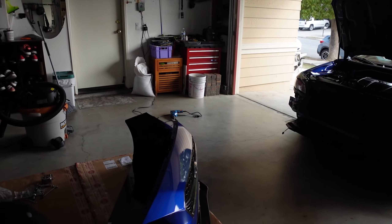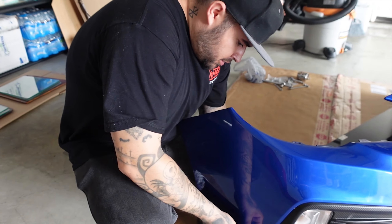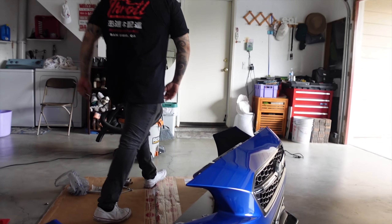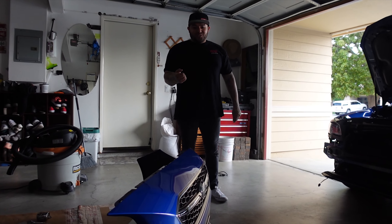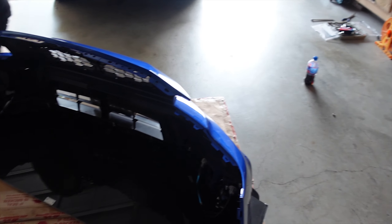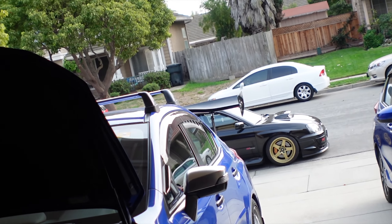Then we're gonna get some rolling shots of Fabian's car and my car, and I'm super hyped. APR, you could argue, should sponsor us — give me an APR lip or splitter or something. I have no carbon right now. You know what, we were going to cut this — we were literally going to go cut it — and we still can, actually.